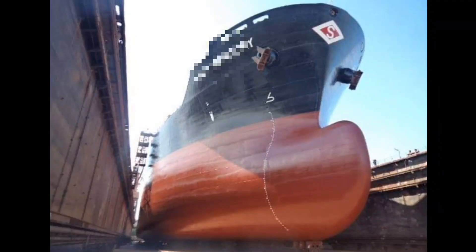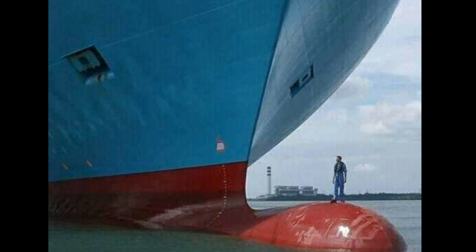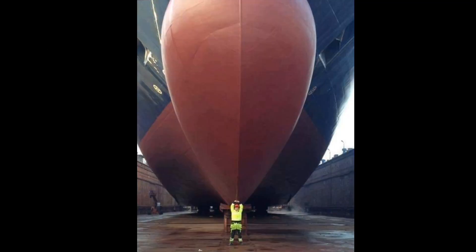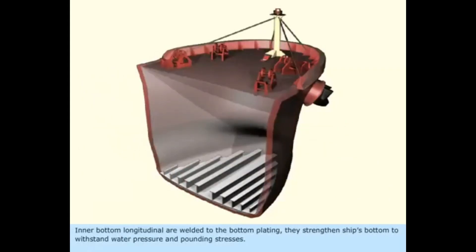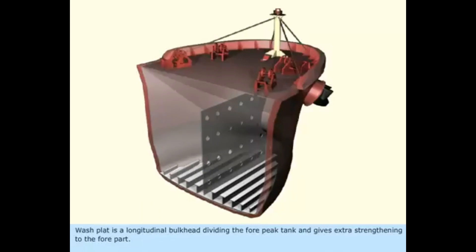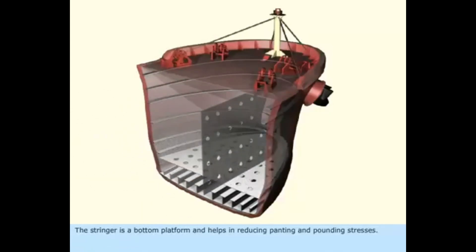This is the ship's forward. Inside of this is the forepeak tank, and this curve that you see is the bulbous bow. A bulbous bow is a protruding bulb at the front of the ship just below the waterline. The bulb modifies the way the water flows around the hull, reducing drag and thus increasing speed, range, fuel efficiency, and stability.